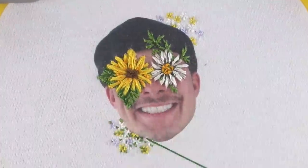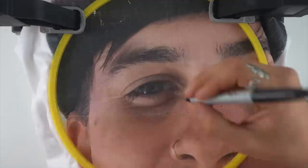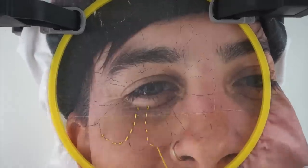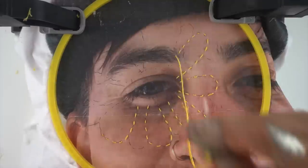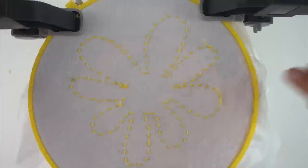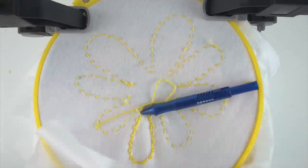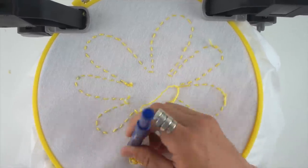I added cute little flowers around my face and then started on the back of the shirt. My thought was that with more space and not such a tiny image I could do the punch needle, so I tried it again from the back — but it just wasn't having it.